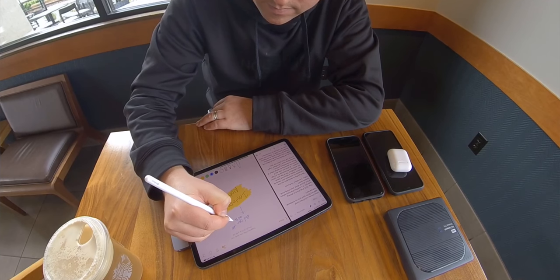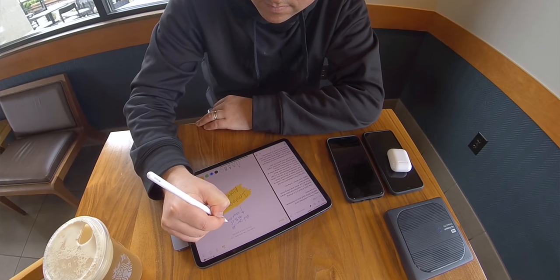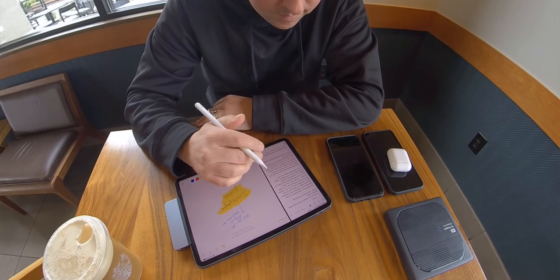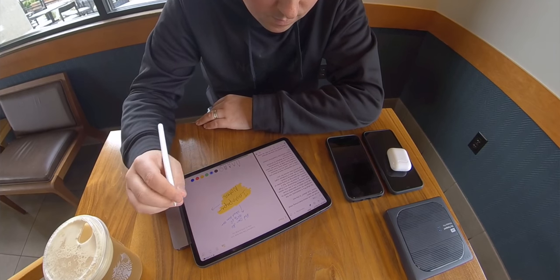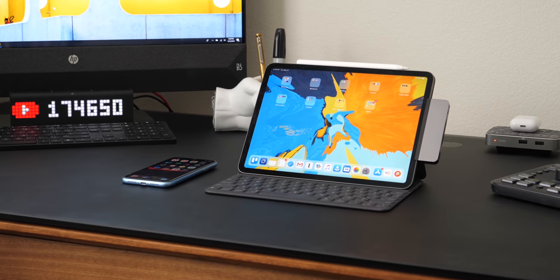The main distinction I really want to point out is not whether you can use the iPad Pro instead of a Mac — of course you can. It's that I want to use the iPad Pro over the Mac if I can get away with it. And that says something. Why? I find it kind of hard to put into words, but I think it has something to do with the iPad Pro's minimalism — just the fact that I can do more with less.